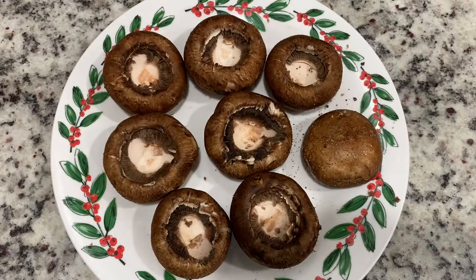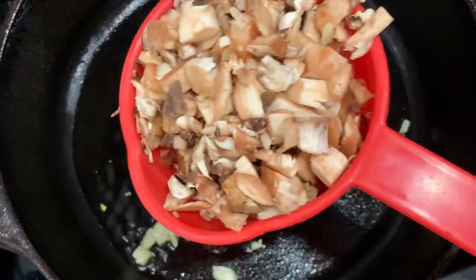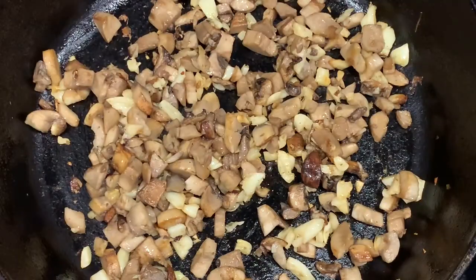Then put it in a pan. Put it in olive oil. Then put in 2 tablespoons of garlic. Then add the mushroom stems. Put it on high flame, then put the saucepan up.